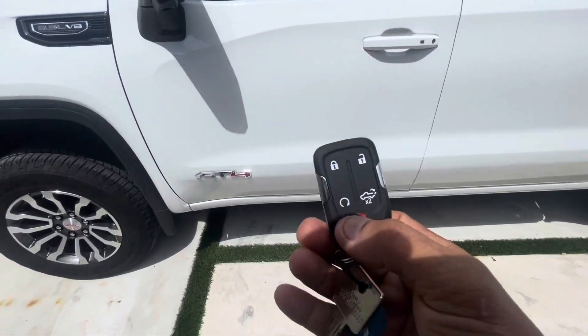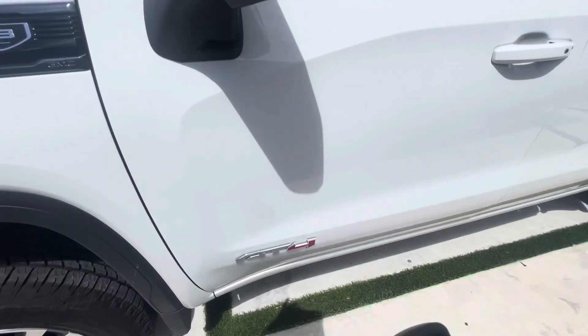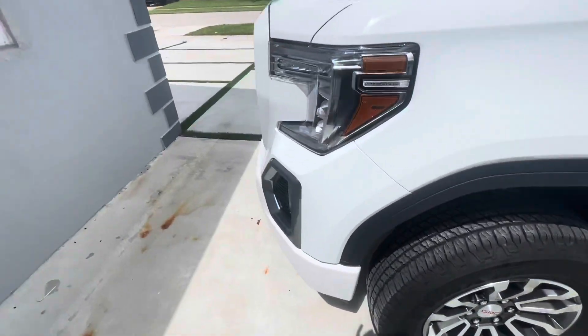I went ahead and shut off the alarm right away. Basically, it will just fire off the alarm and sound off.